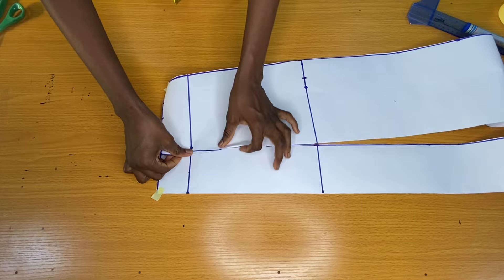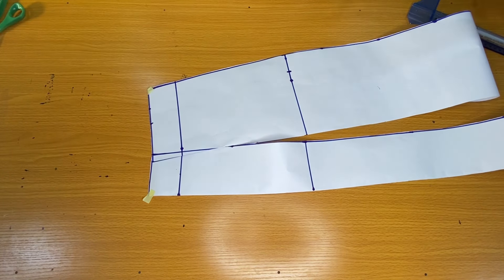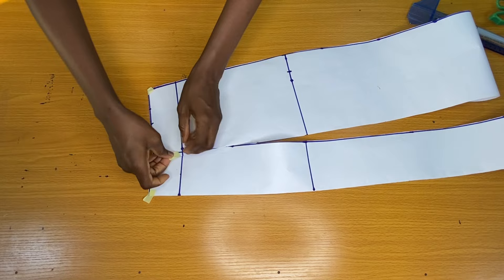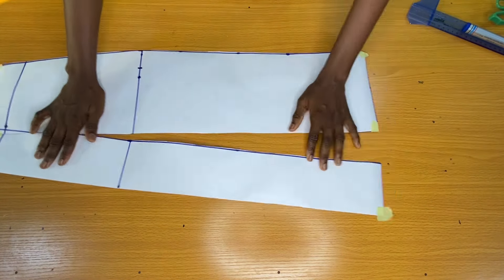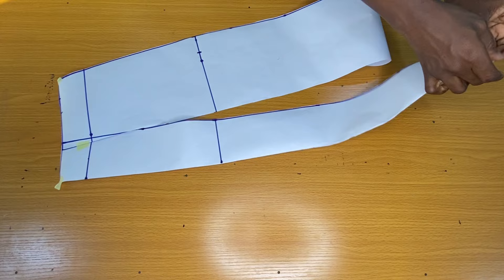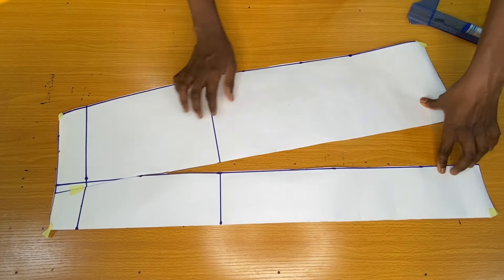I went ahead to fold the waist dart and used a pin to secure the waist dart properly. You can see how simple this method is. The next step is to place the template on my fabric to cut out both the front piece and the back piece of the skirt.